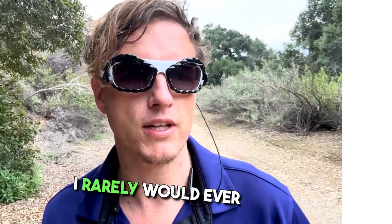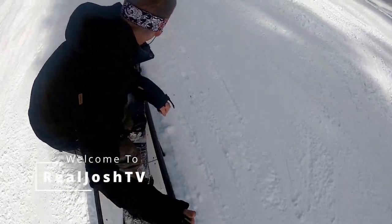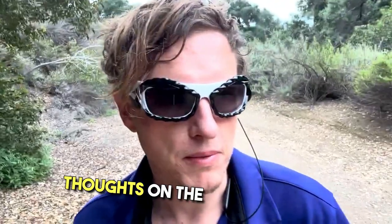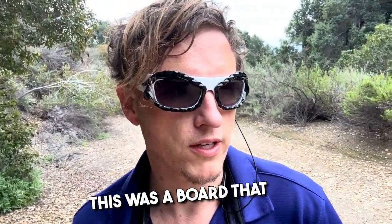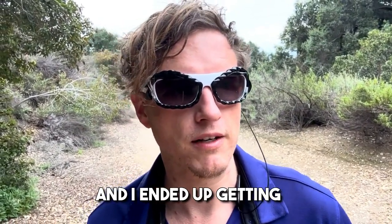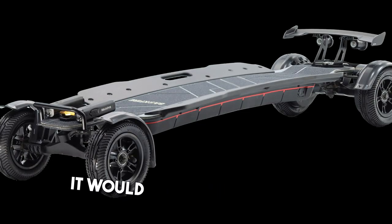Tons of power, tons of range — it is super super fast, I rarely would ever gun it to full speed. This is Josh here. Today I want to share my quick thoughts on the Meepo Aurora. This was a board that was actually purchased by my friend — he got it through some very hard times and I ended up getting it for little to nothing. My Backfire Hammer was absolutely unusable; it would literally pop my tire every time I went out.